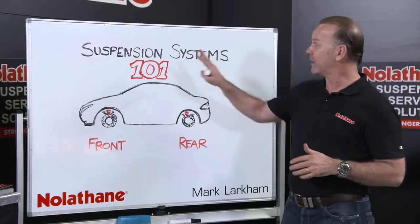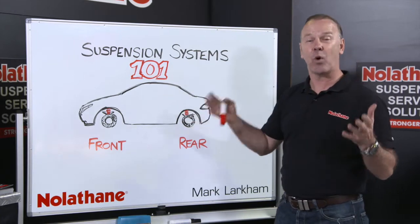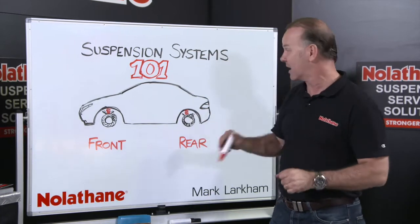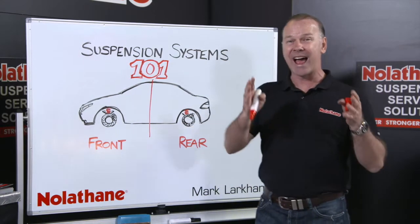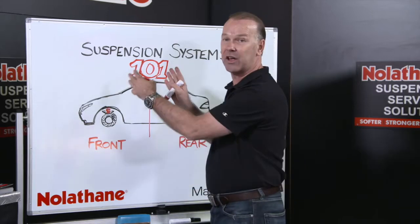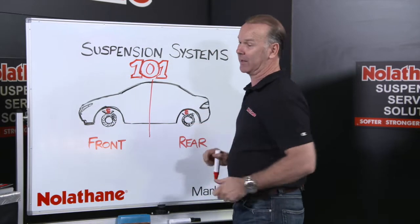First of all, what they've done is grabbed a car and done what may not seem obvious but it is — split it in two. That's a really good place to start because suspension systems are nearly always divided into the front of the car or the back of the car.